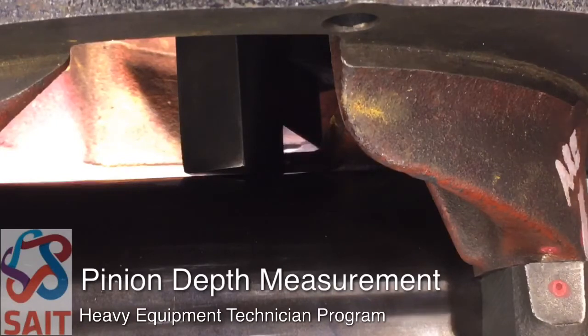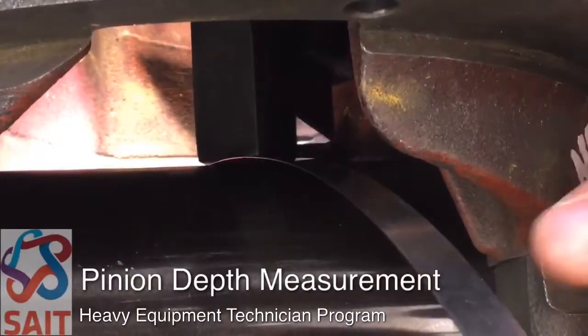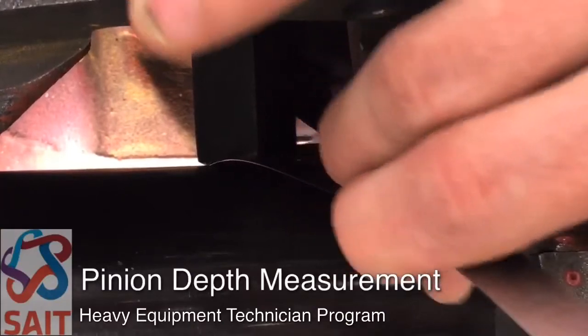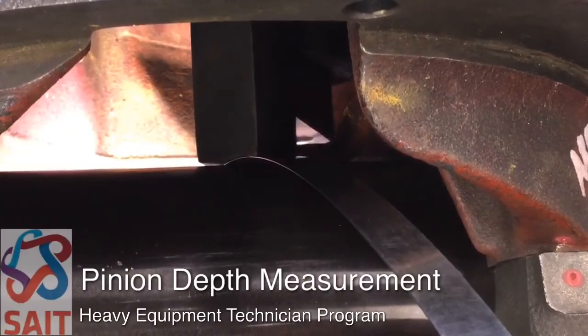I've pre-done this check to know I'm pretty close, so I'm going to start with a 15 thou feeler blade. That 15 thou feeler blade is going to fit in between the gauging block and the precision tube, and it goes in and out with a slight drag — that's ideally what I'm looking for.